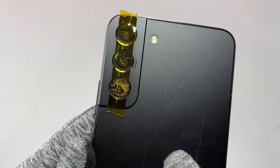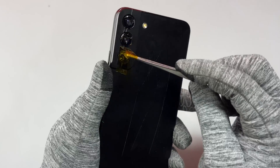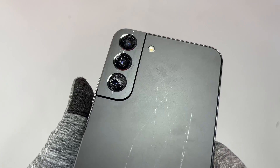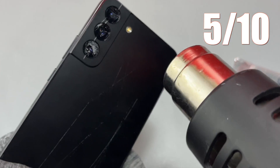We are going to replace the camera glasses on this Samsung S22 Plus. The tape that you see has been added to avoid any broken glass from falling inside the device. The repair difficulty of this repair is 5 over 10.